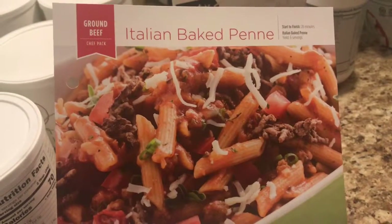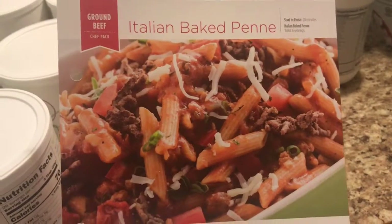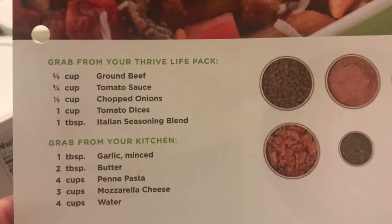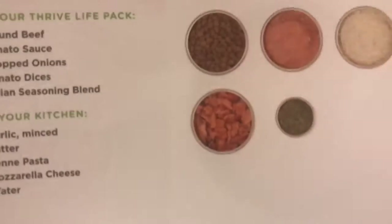Tonight I'm gonna get ready with the ground beef Italian baked penne. I'm hoping I'm saying that right. These are the things I'm gonna add — I have my items ready right here, and this will be everything.